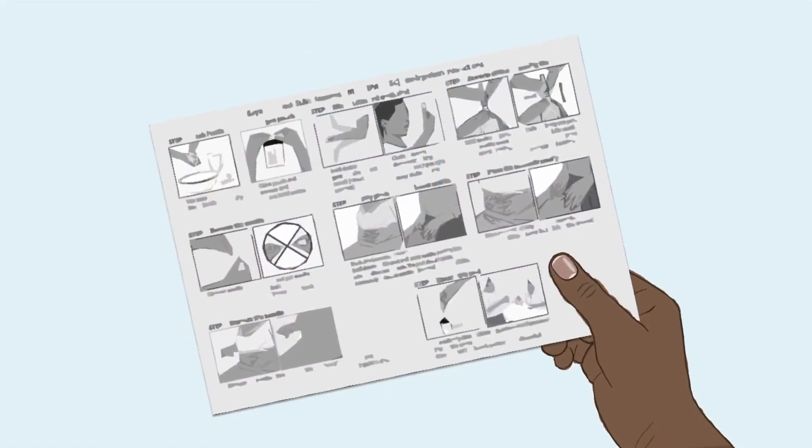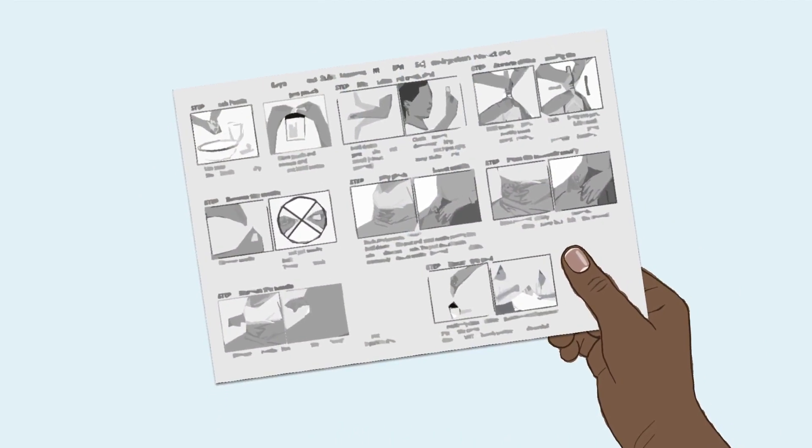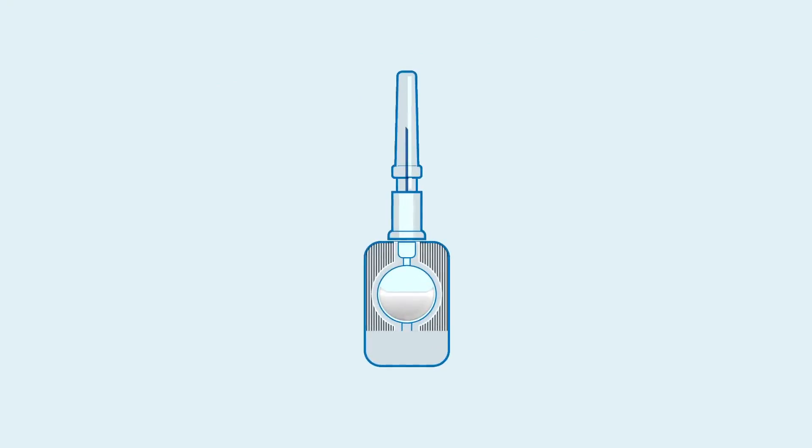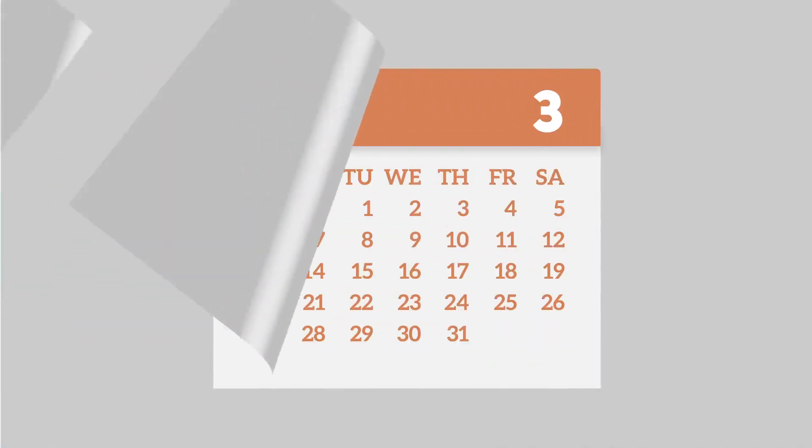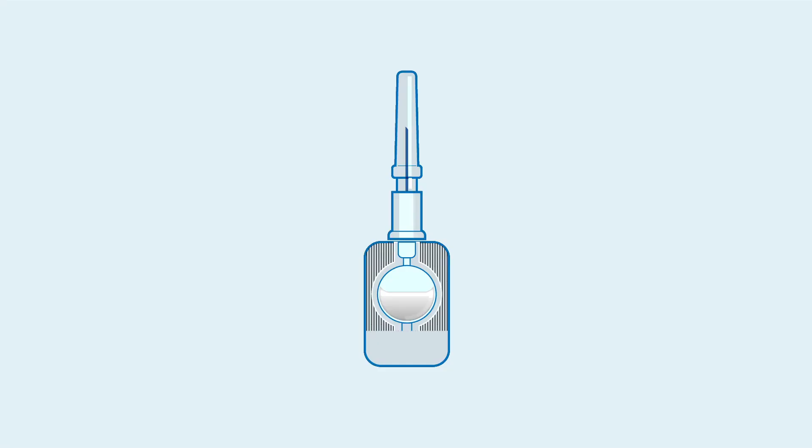You may have received a job aid that includes the injection steps. Be sure to review this and keep it on hand. DMPA-SC is delivered in this small device. One injection will protect against pregnancy for three months.